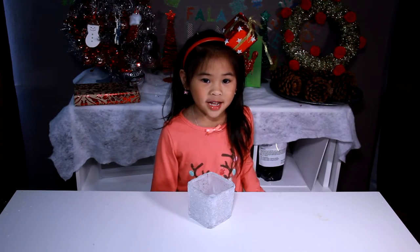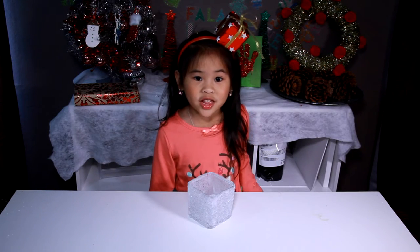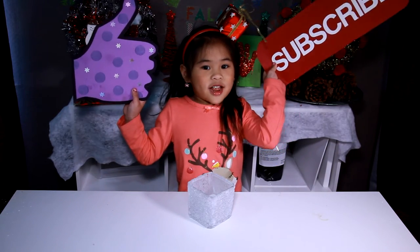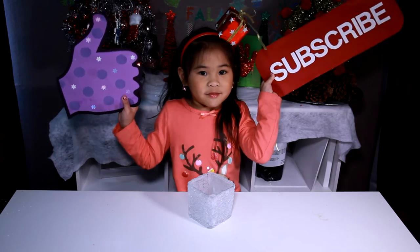It's done! Isn't that so, so pretty? Like and subscribe please! Bye bye!